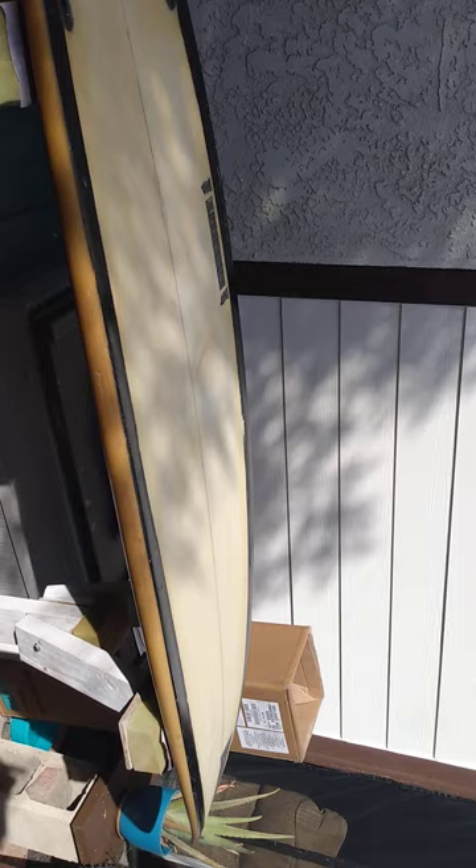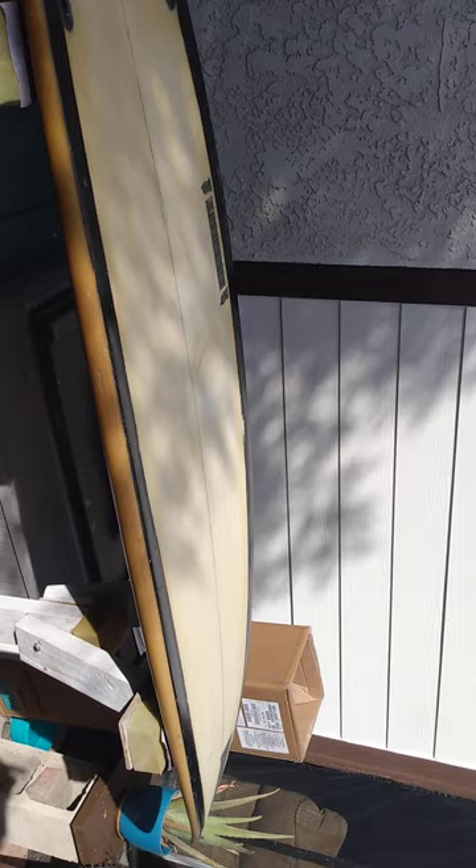First thing I'm going to do is mask this off and shoot the bottom white with the Sherwin-Williams 4800 — that's a high-gloss white, it's a linear polyurethane, but I'm going to knock it down to a matte finish so I can get my art piece on it.